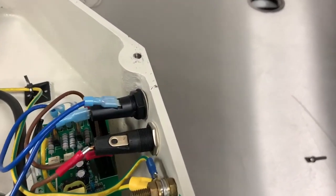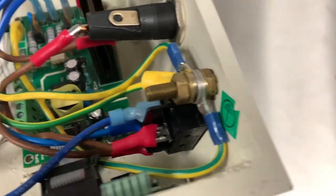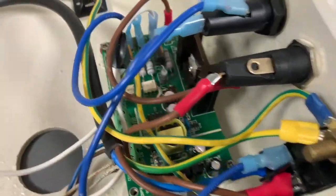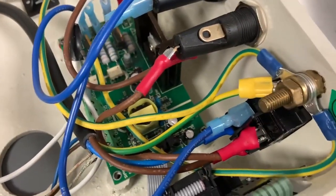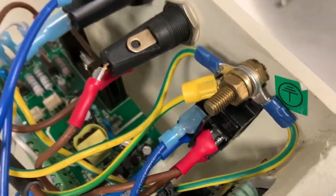Now a nice thing to inspect is the back of the micro switch here. You can see where we have spade connectors connected in. If you look very carefully you can see there is no damage, no melting, or anything brown.